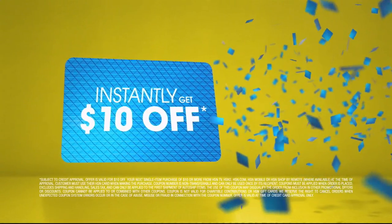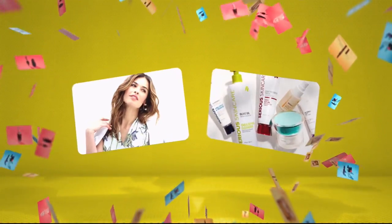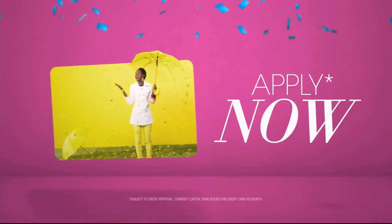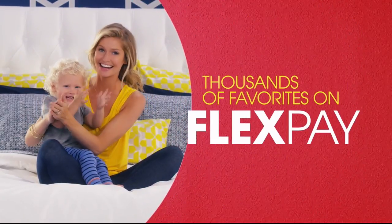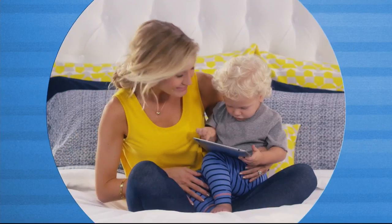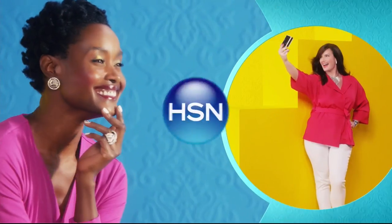When you apply for the HSN card, instantly get $10 off. Extra flex on the things you love — when you use your HSN card, you get extra flex all day every day on all jewelry, beauty, and fashion purchases. Plus no-interest VIP financing, VIP easy returns, exclusive offers, all with no annual fee. Apply now. Call 1-800-695-1418 or search HSN card at HSN.com. FlexPay — get it home now without the stress of paying all at once. Buy what you want now, pay it off later with your credit or debit card. Exclusively at HSN.